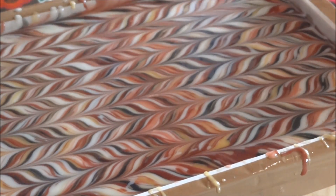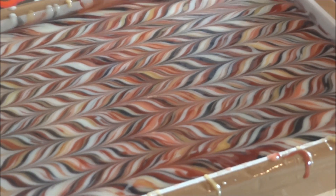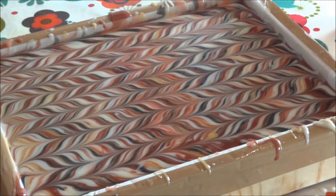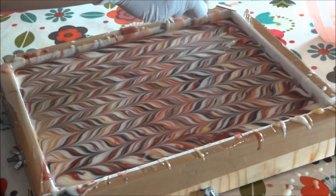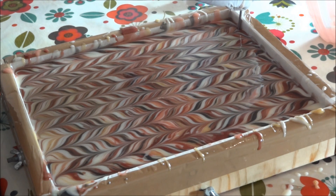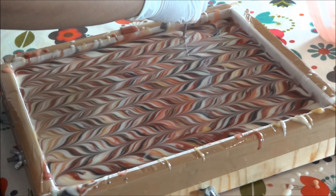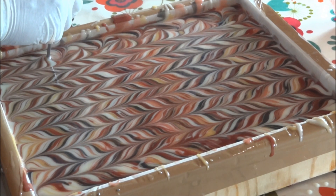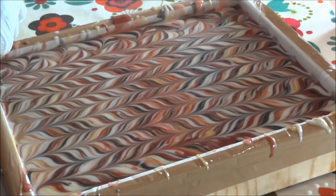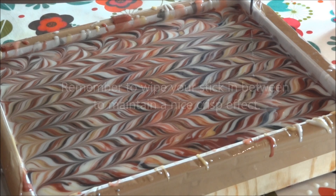I'm going to keep some tissue here so I can keep wiping off my thermometer as I go. Now I'm going to make S-shaped patterns, bringing the thermometer towards me. I'll start a little away from the corner — I put my stick all the way to the bottom and make some S-shapes all the way down. Try to keep it fairly tight so you get nice detail on your finished bar.